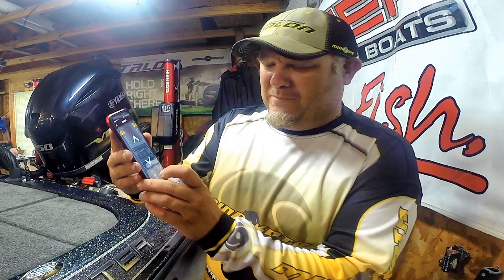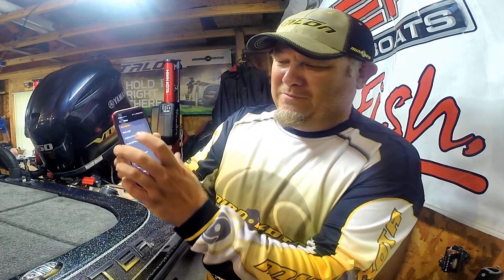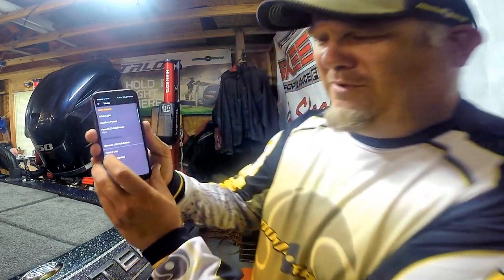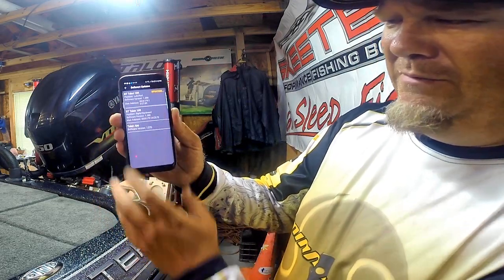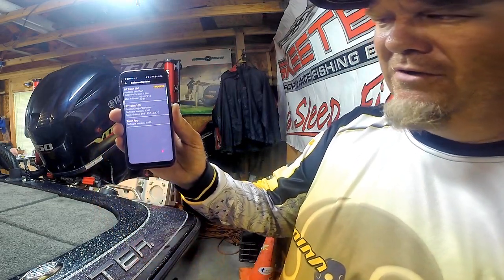We're going to select the Talons and we can see we got control of them. One of the things you can do is come in here and look at software updates, and we're going to update our Minn Kota Talons software.